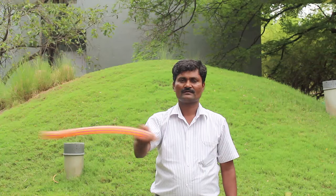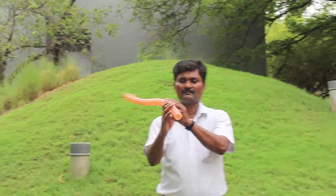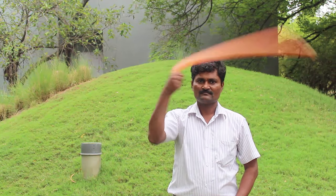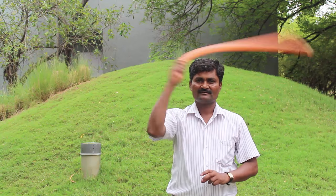Then hold one end and spin it fast in the air to hear a musical note. If you close one end of the pipe with your hand, the music will stop. With both ends open, the pipe will sing again.